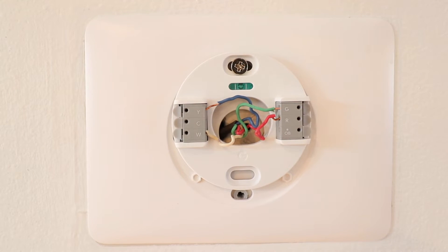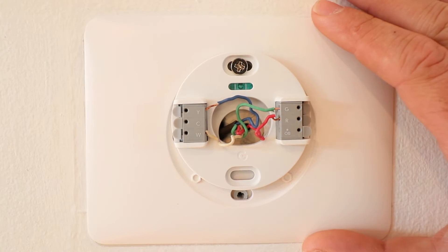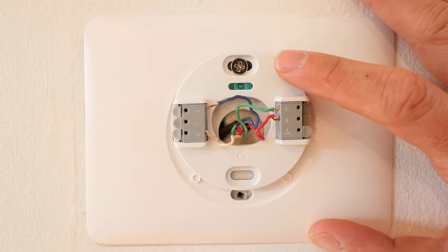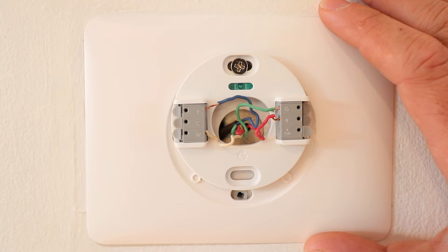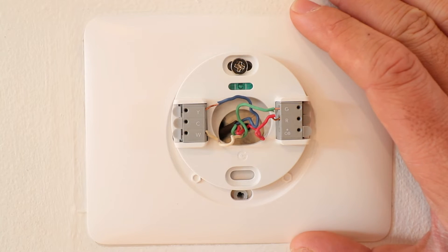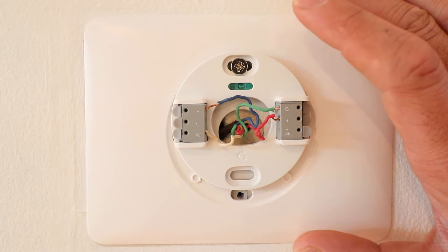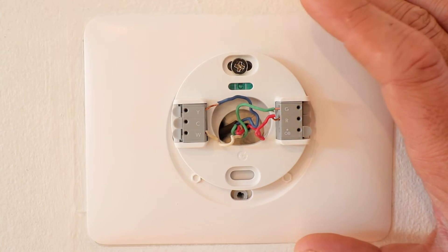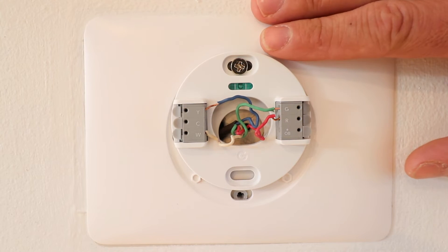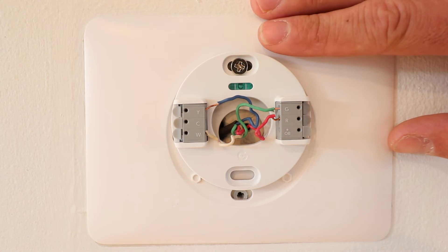Now we have our Google Nest thermostat wired up. For this process you used that picture you took earlier — if you didn't take a picture or have any issues, check those links below. Note that currently we do not have a common wire connected. In most cases the Google Nest thermostat will not require a common wire, but if you're having issues we have links to videos showing a couple different options for that. Even though those videos are for the Nest Gen 3 and Nest E, they will still work with the new 2020 version as they wire up the exact same way.